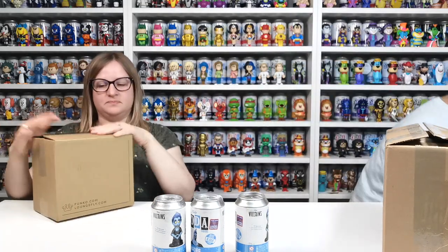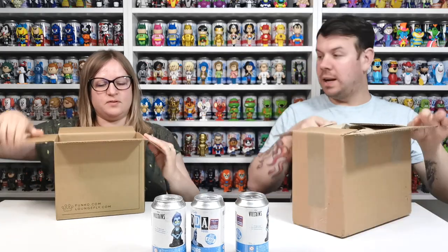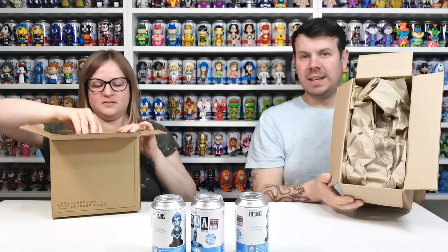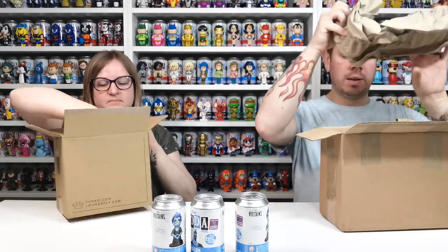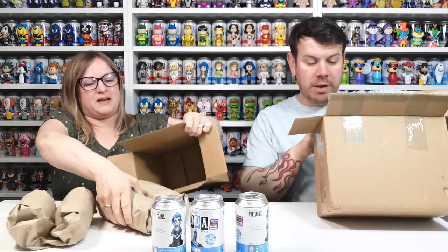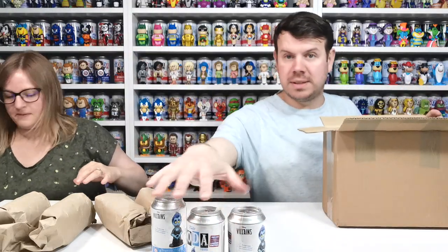This one is the Funko Europe order, and you can already tell the difference in packaging. Each can is individually wrapped in there — so much better than just rattling around. We'll keep the Smiths ones separate so we don't mix them up.